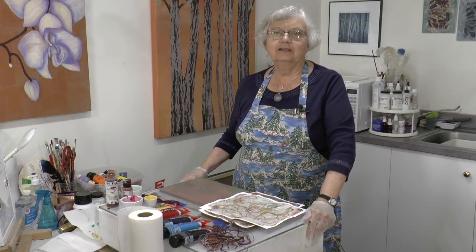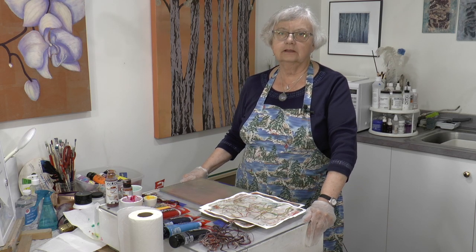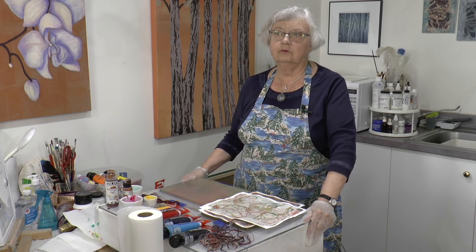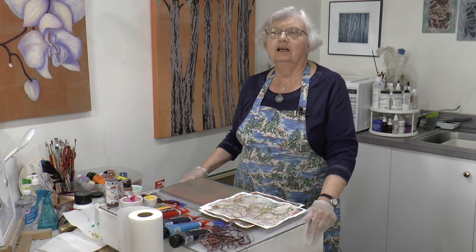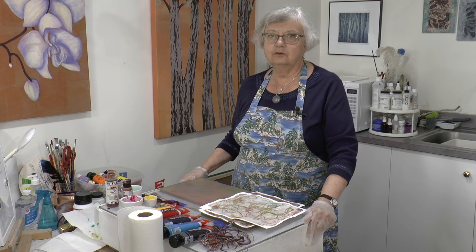Hi everyone, welcome to my Shoreline Studio. I'm Sybil Muschik. Behind the camera is Joshua Blanc. It's been quite a wonderful day today. We did a trip out to the Bluestone Falls — a little rappelling and battling mosquitoes. It was a good time, so we're doing our video late in the afternoon for a change.